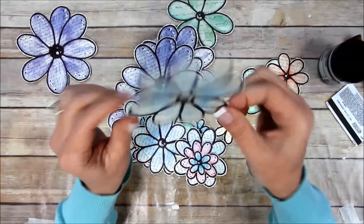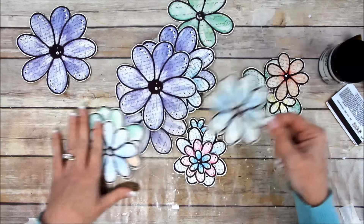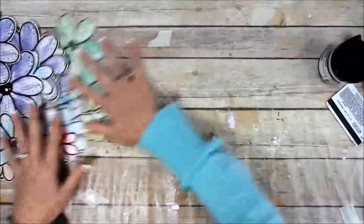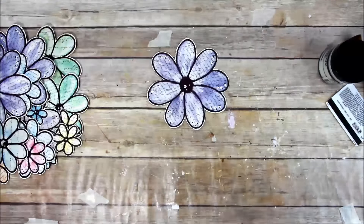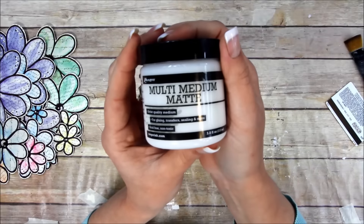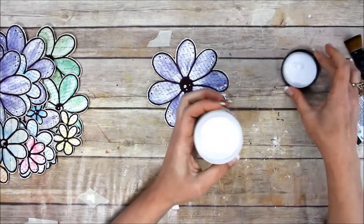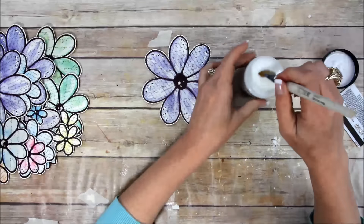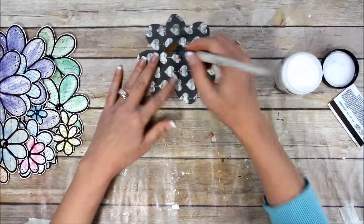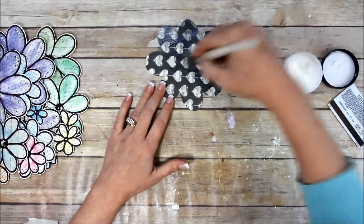These are my doodle flowers that I put on Facebook as a freebie. I printed them out onto patterned cardstock — I think both options might be script paper — printed them out several times, trimmed them out, and now I'm going to use matte multi-medium from Ranger to stick them down to my tabletop.